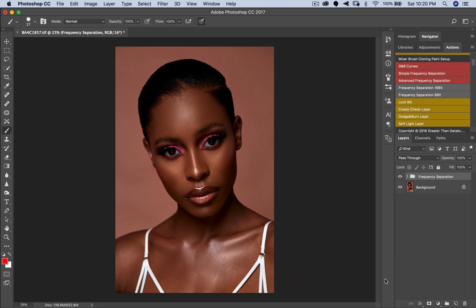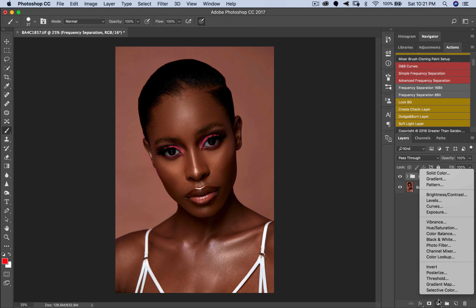How I dodge and burn is by using curves adjustments. A lot of people use 50% gray to dodge and burn, and that's fine, but I prefer curves adjustment. The reason is that with 50% gray, if you're dodging it tends to look white, or if burning it tends to look black, because there's actually no limit to how far you can go. But with curves adjustment layers you have a set point where you cannot go past.